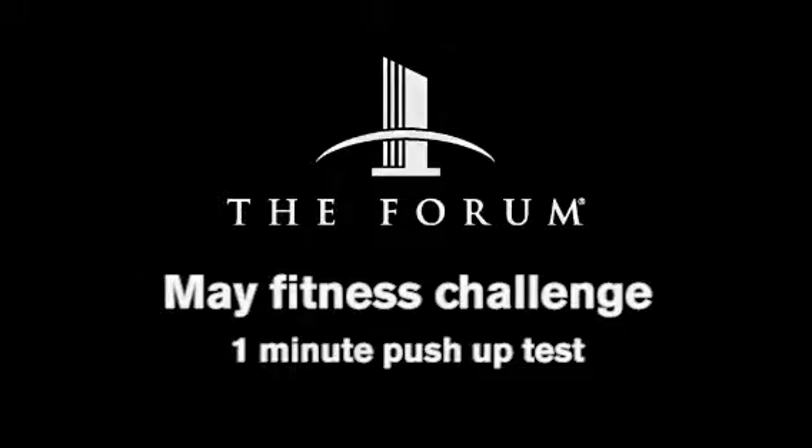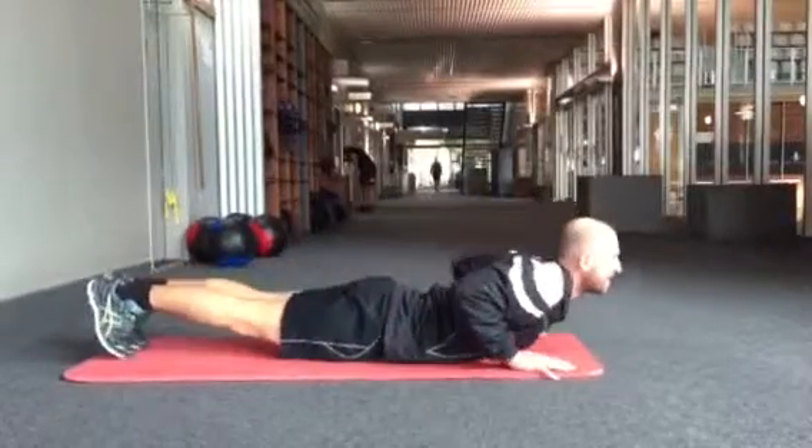The May Fitness Challenge is a one-minute push-up test. Prepare yourself with a five-minute warm-up.